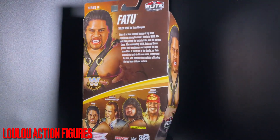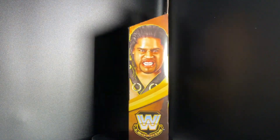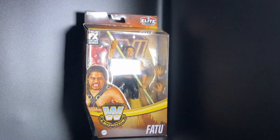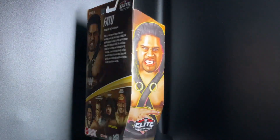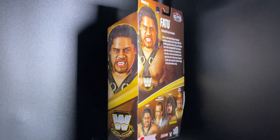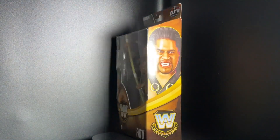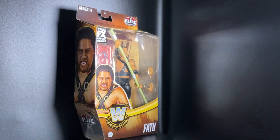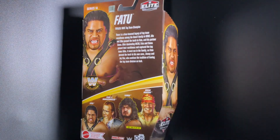Hi there, toy collectors! This is Lewis from Lulu's Action Figures. Today I have an exclusive from the WWE Elite Collection — Legends Series 18. This is Fatu, also known as Rikishi, from his early days when he was part of the Head Shrinkers in the 1980s. I really enjoyed watching these tag teams as a kid watching WWE.